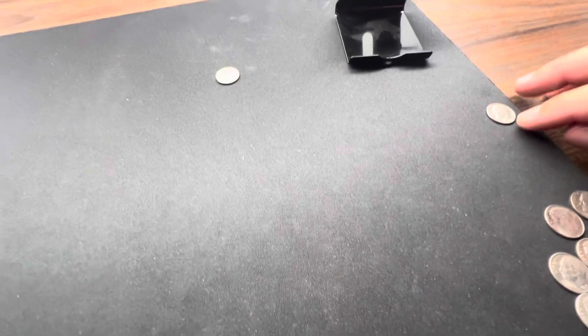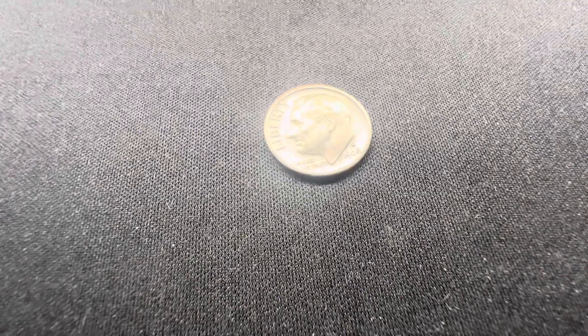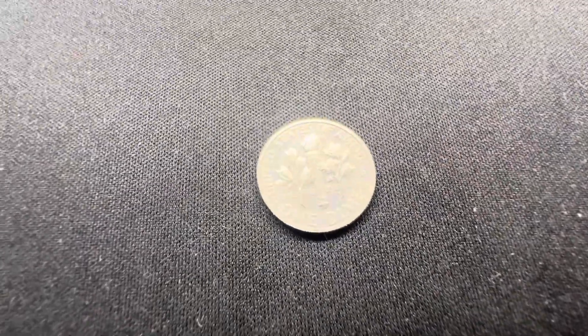We also have a 1968-S proof. It's been a little while since I've pulled one — this is actually probably one of the first proofs I've gotten out of coin roll hunting. A nice 1968-S proof so far.